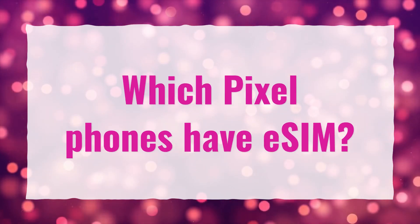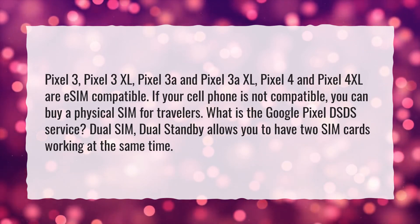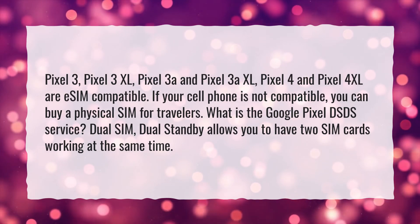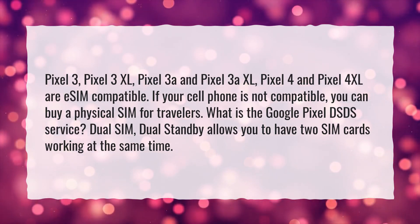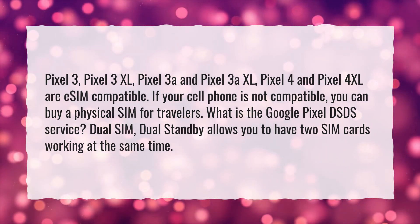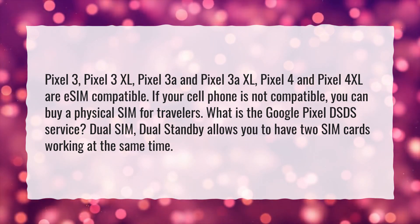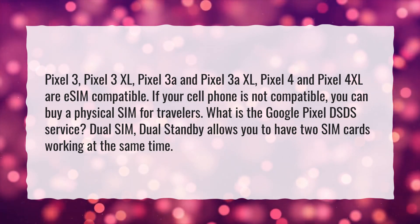Which Pixel phones have eSIM? Pixel 3, Pixel 3 XL, Pixel 3a and Pixel 3a XL, Pixel 4 and Pixel 4 XL are eSIM compatible. If your cell phone is not compatible, you can buy a physical SIM for travelers. What is the Google Pixel DSDS service? Dual SIM Dual Standby allows you to have two SIM cards working at the same time.